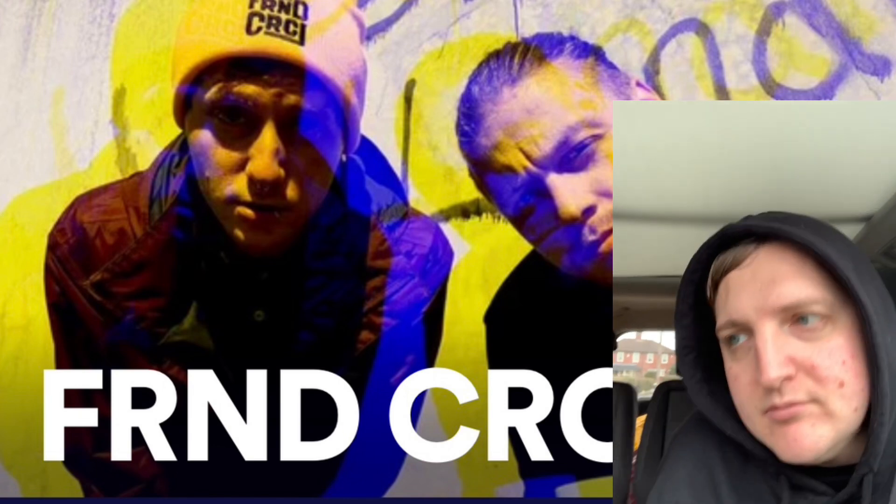Heyo, back again. Going to be kind of a mixture of a review and just probably listening to music because we've got maybe 25 minutes, half an hour in the car. Elsie's driving as usual because I don't really like driving.